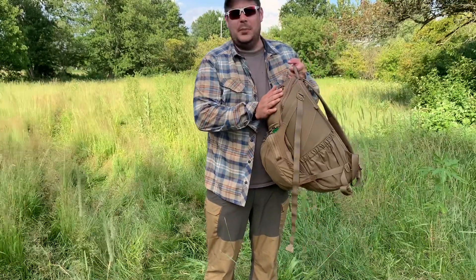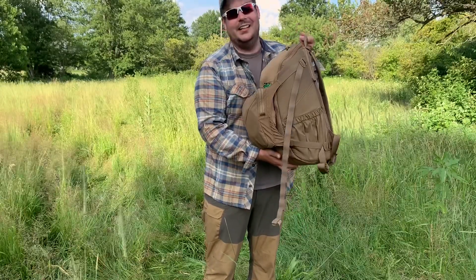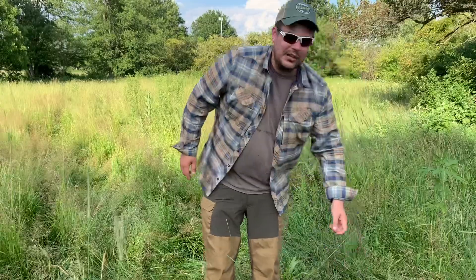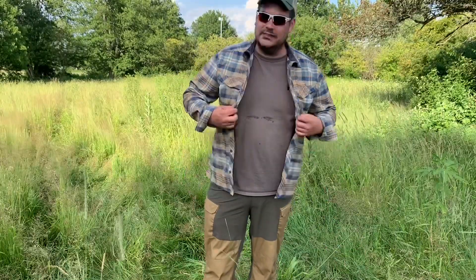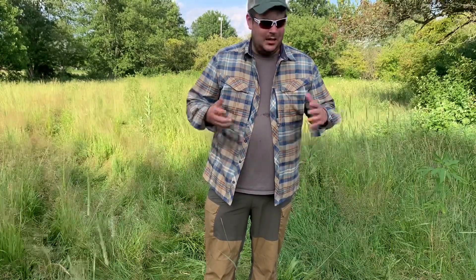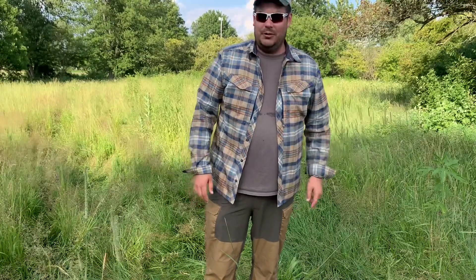The backpack is not going to be part of the review today — however, that review is coming and I highly endorse this backpack. This thing is amazing. What we're going to be reviewing today is the shirt I'm currently wearing and the pants I have on. These things are just jam packed with features. I'm going to go over all of the features in detail and give you a quick overview of how they perform in the field and my general opinion of them.